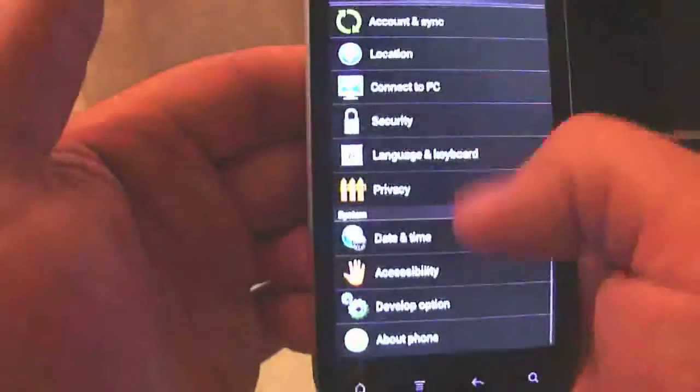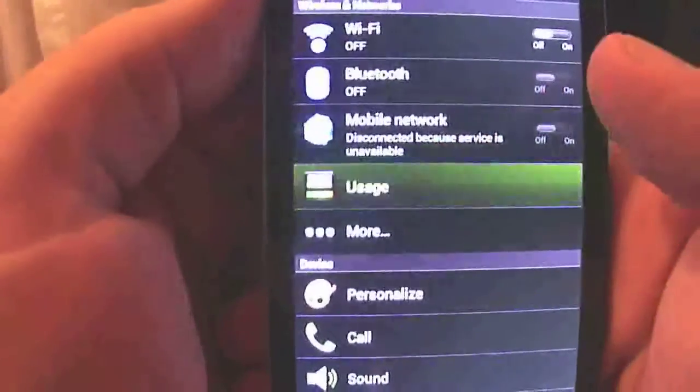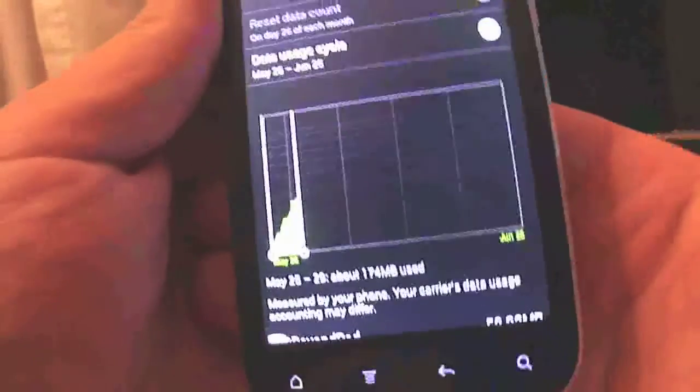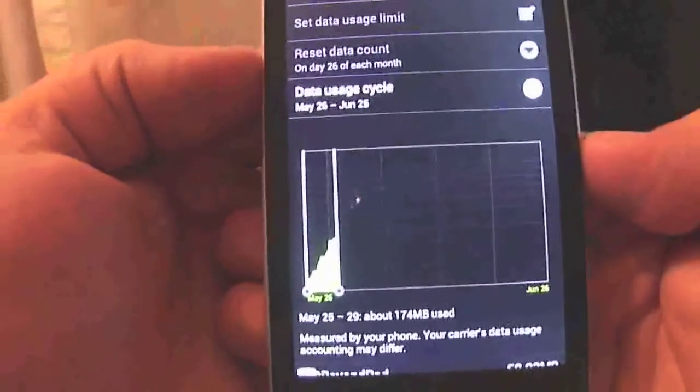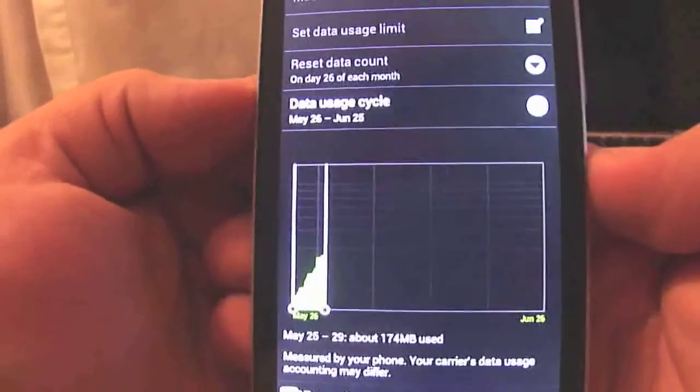Another feature is the built-in traffic monitor. You don't need to use a third-party program for this anymore, and this is very important today when almost every carrier now has tiered data plans and they limit you by bandwidth.